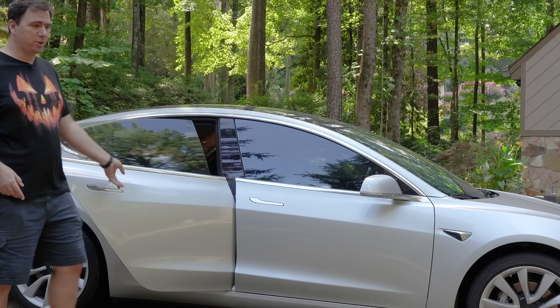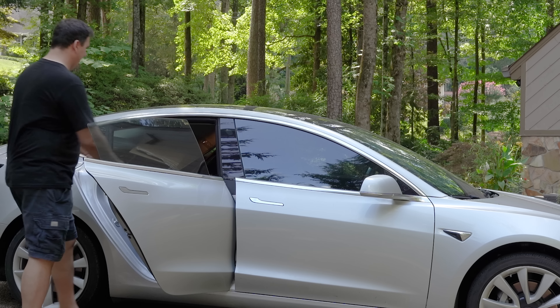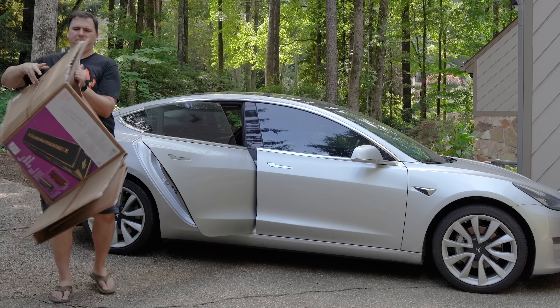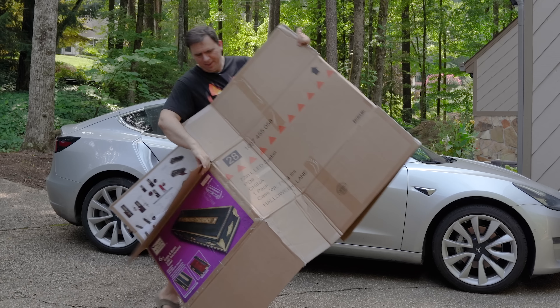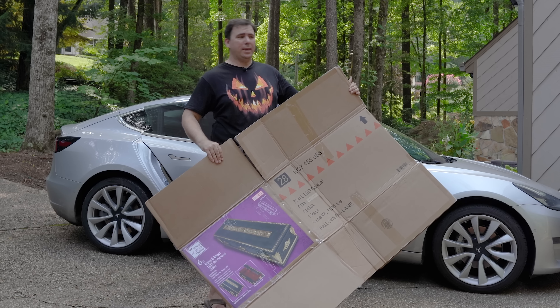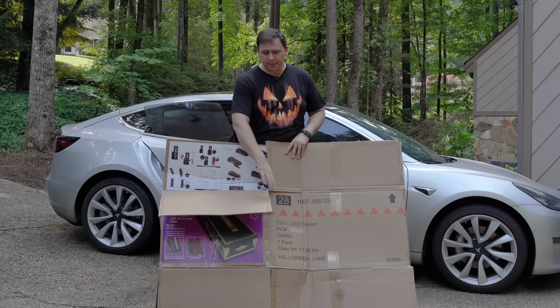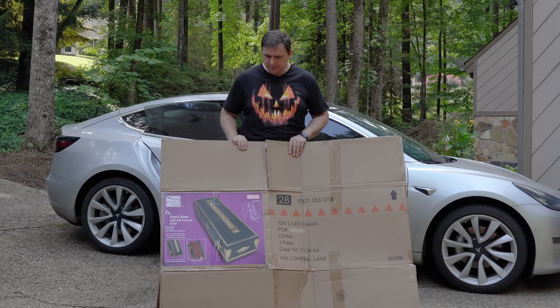So today I'm going to share with you the Home Depot casket. I'm not really sure what possessed me to put this in for in-store pickup instead of delivery like I did with everything else.